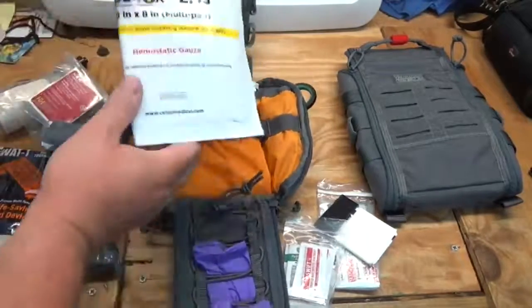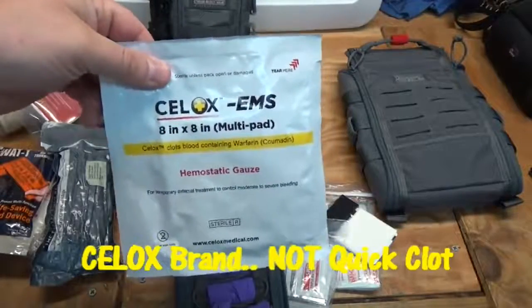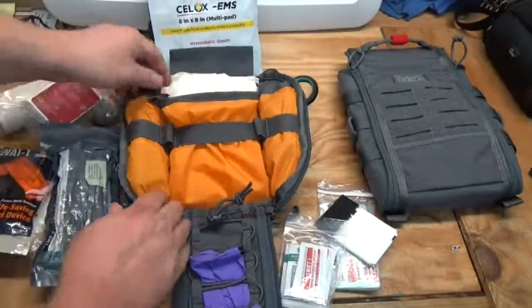I also have a QuikClot multi-pad — an eight-by-eight pad that you can tear in half to get two four-by-four pads — so I have one of those back there.